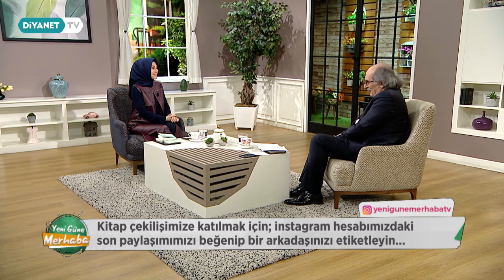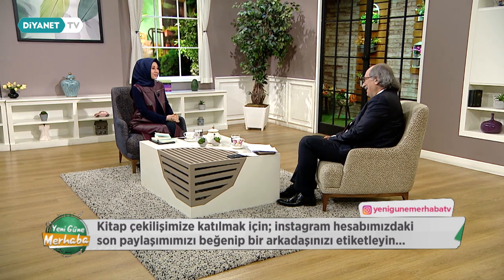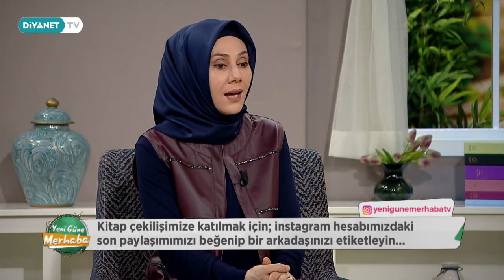Hoş geldiniz hocam, nasılsınız? Eyvallah, hayırlı yayınlar diliyoruz. Eğitimde rehberlikten bahsedeceğiz; gerçekten çok önemli ve uzun süredir konuşulmayan bir konu. Yaklaşık 10-11 aydır zor bir süreçten geçiyoruz. Rehberlik çalışmalarını biraz daha açmak istiyorum. Önce rehberlik nedir, tanımından başlayalım mı hocam?